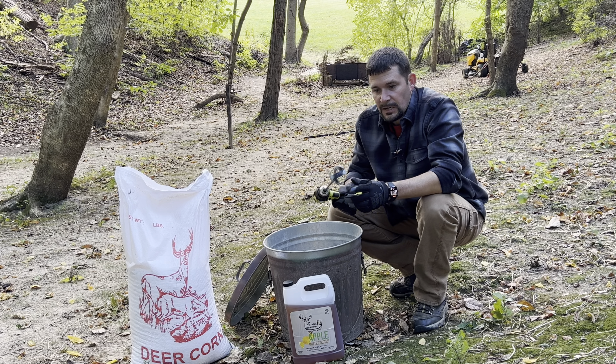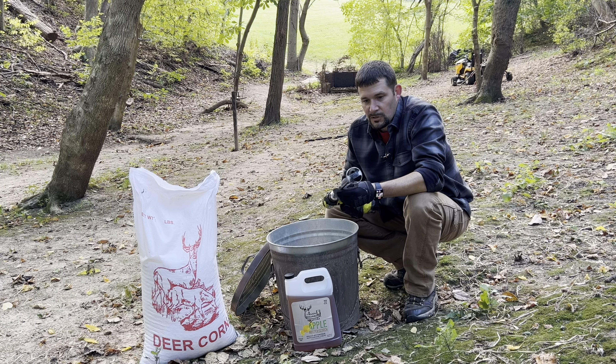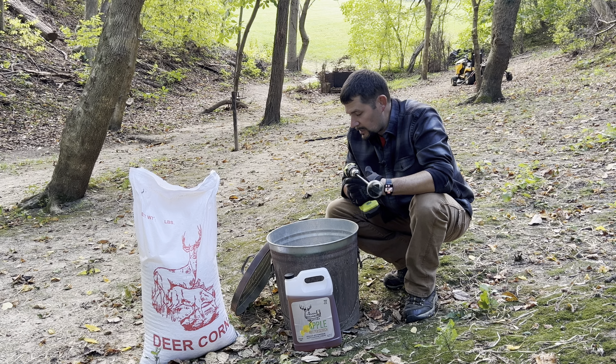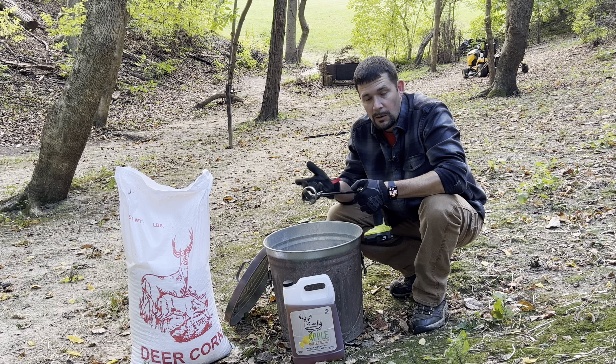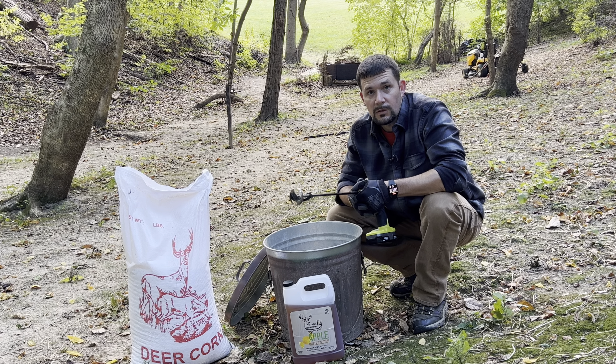I'll take a paint mixer, put it on the end of a drill, and mix up a batch. Then I'll throw some out every now and then, or I'll pour a bunch out at once depending on what the weather's like.